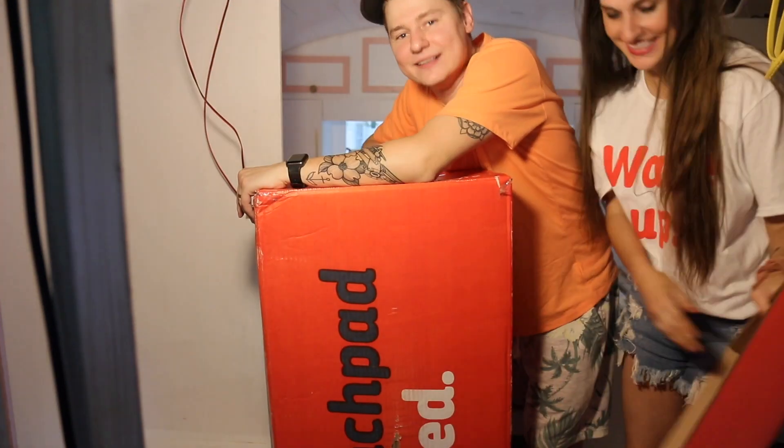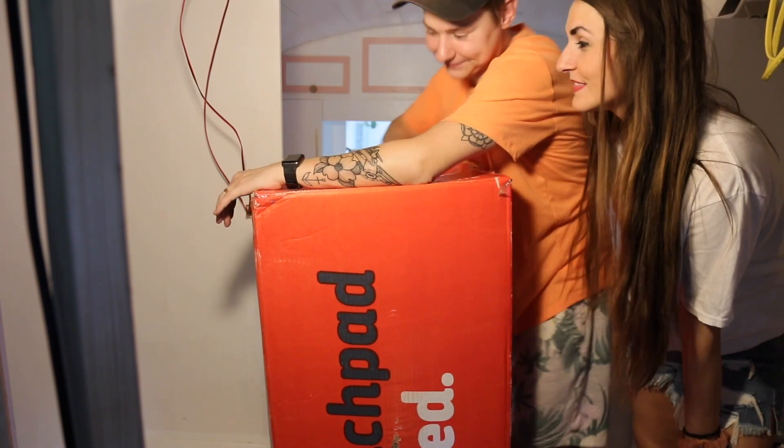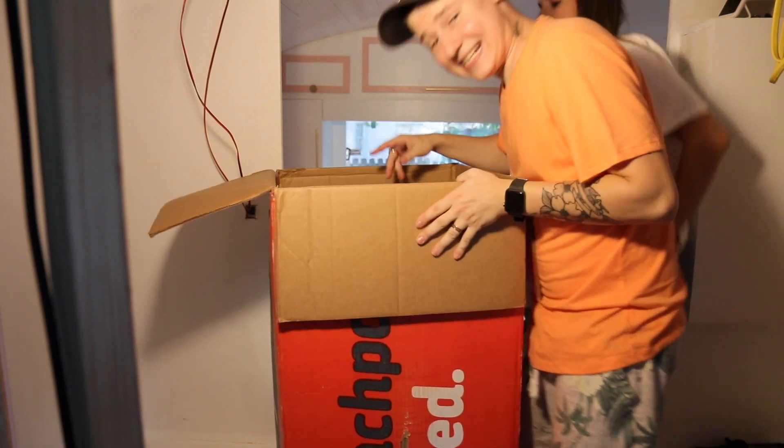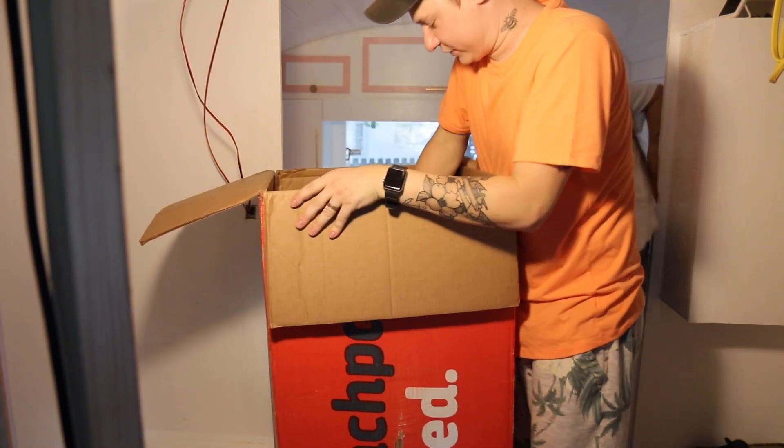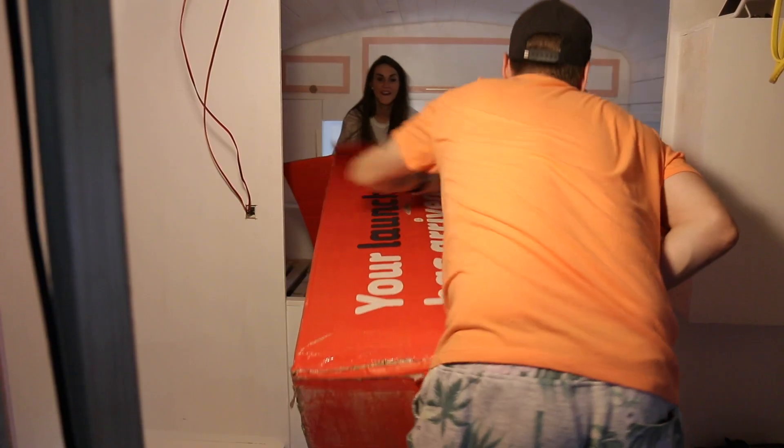Okay guys, we are installing our mattress — and when we say installing, we mean unboxing it. We're excited! Wait until you see the design, the pattern on this mattress — it's going to blow your minds. Yeah, it's the bee's knees, really. This mattress has two sides: a firm side and a soft side, so we've got to figure out which side we want.